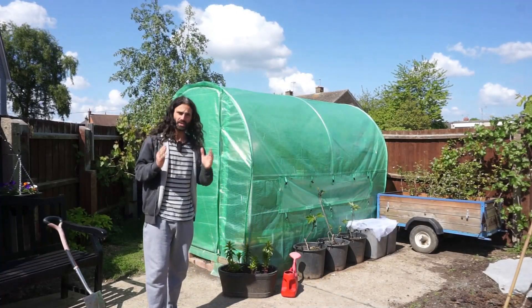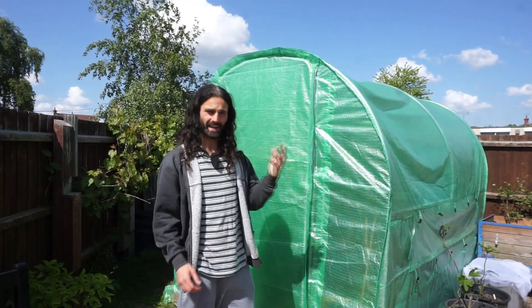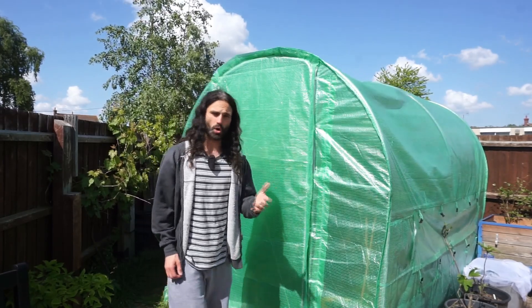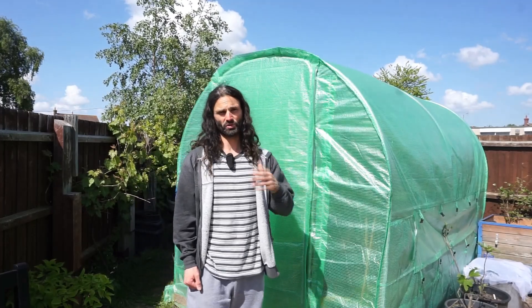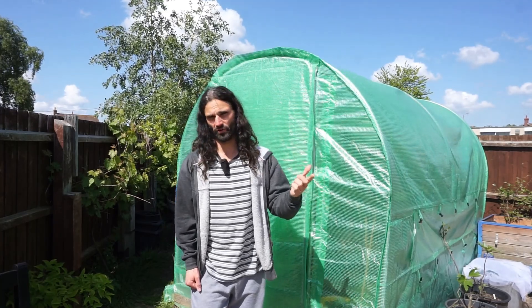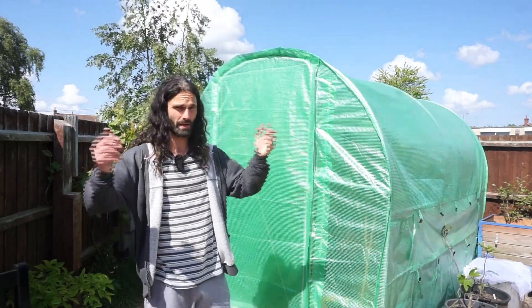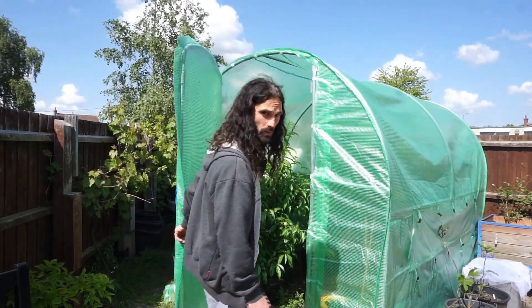We're going to go in the polytunnel now and you can see some of the things I've got growing. I'm really looking forward to the gardening season this year. It's been quite mixed when it comes to the growing season so far — seems to have been quite slow getting underway, quite cool and cold up until relatively late this year. Last year we didn't really get the first frost until around December time. We have to remain flexible regarding gardening, so let's get in this tunnel.